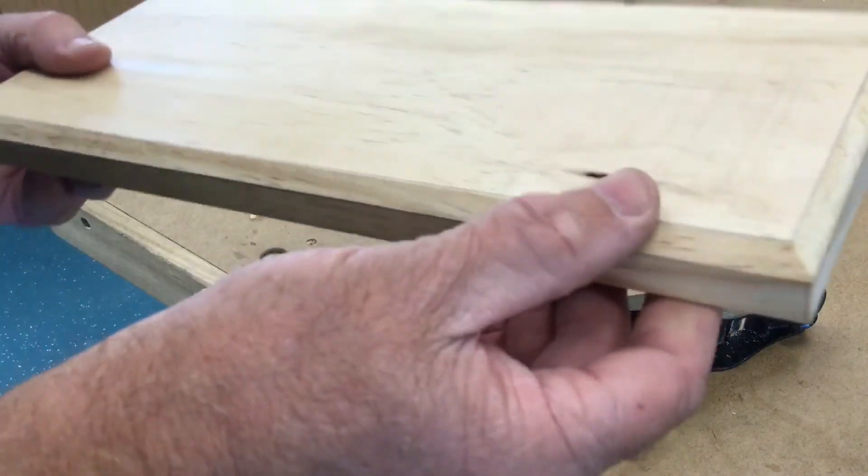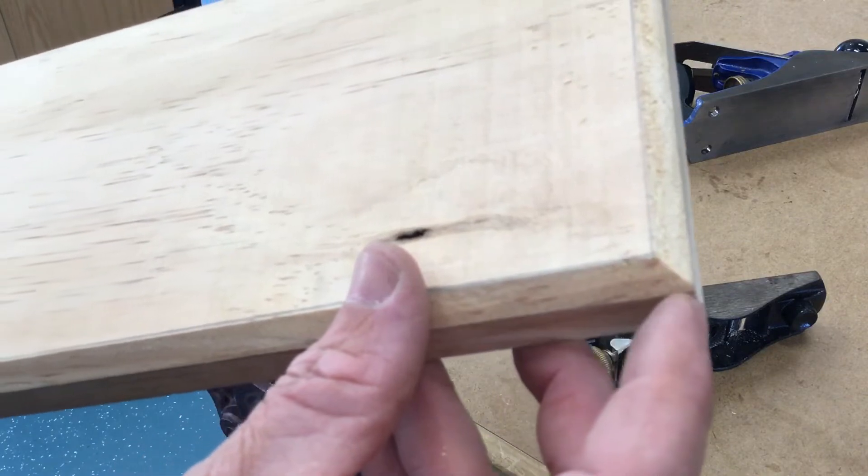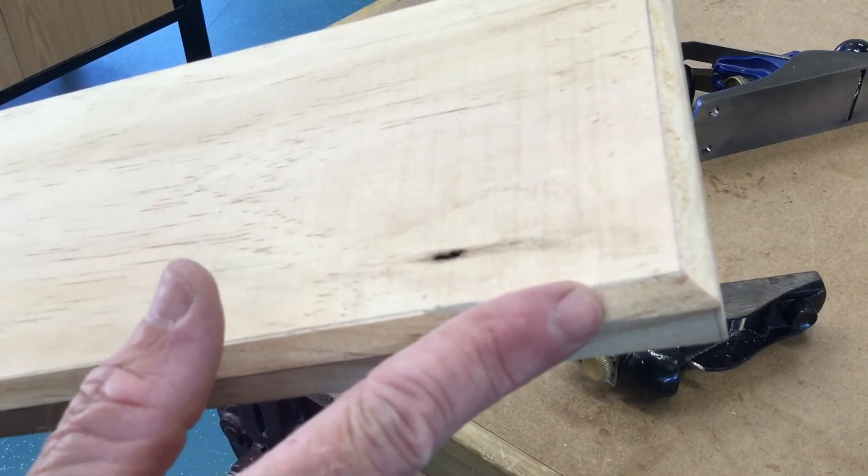Until we get a nice even clean chamfer all the way around. The corners should end up neat, and this chamfer should match that chamfer — they should be the same size. And that's how we do this chamfering.